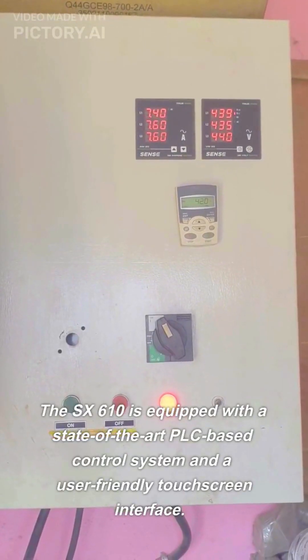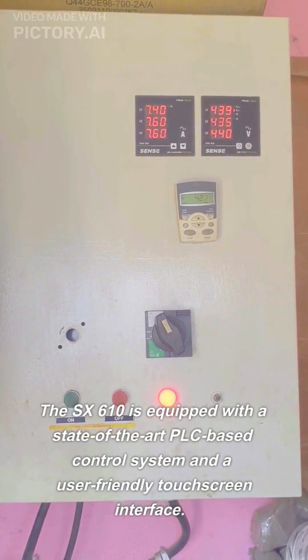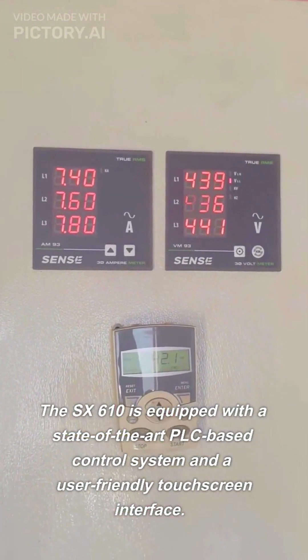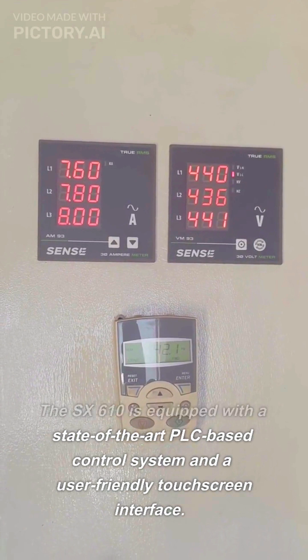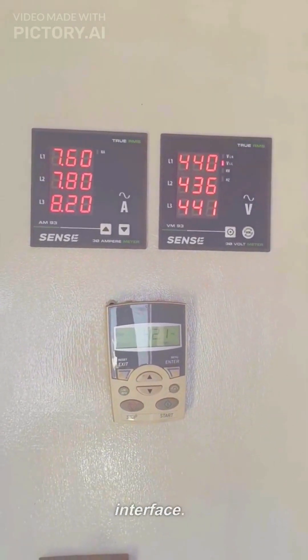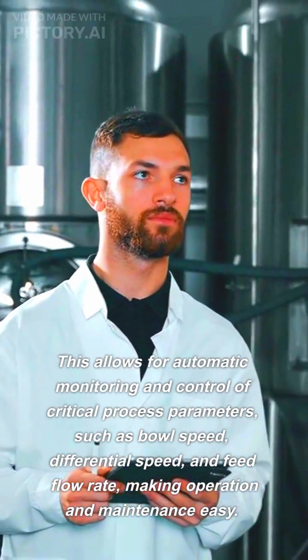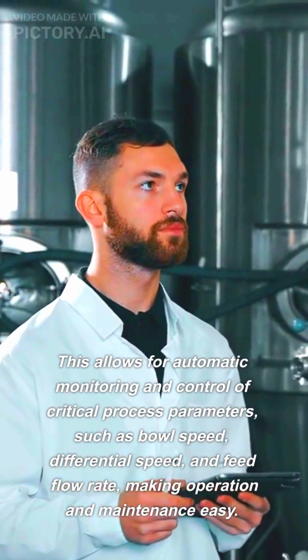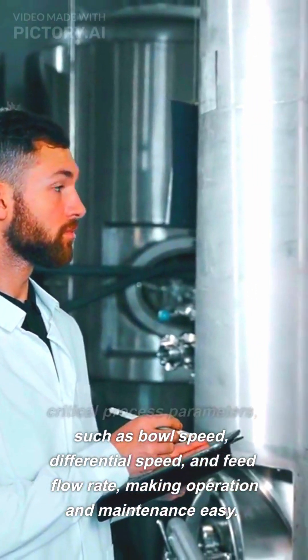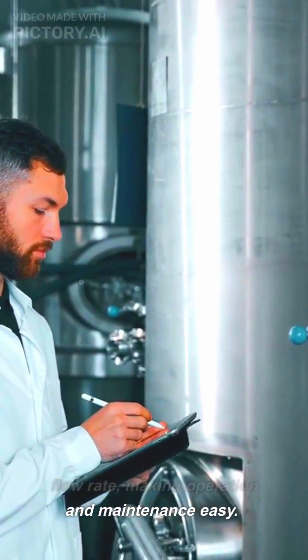The SX-610 is equipped with a state-of-the-art PLC-based control system and a user-friendly touchscreen interface. This allows for automatic monitoring and control of critical process parameters, such as bowl speed, differential speed, and feed flow rate, making operation and maintenance easy.